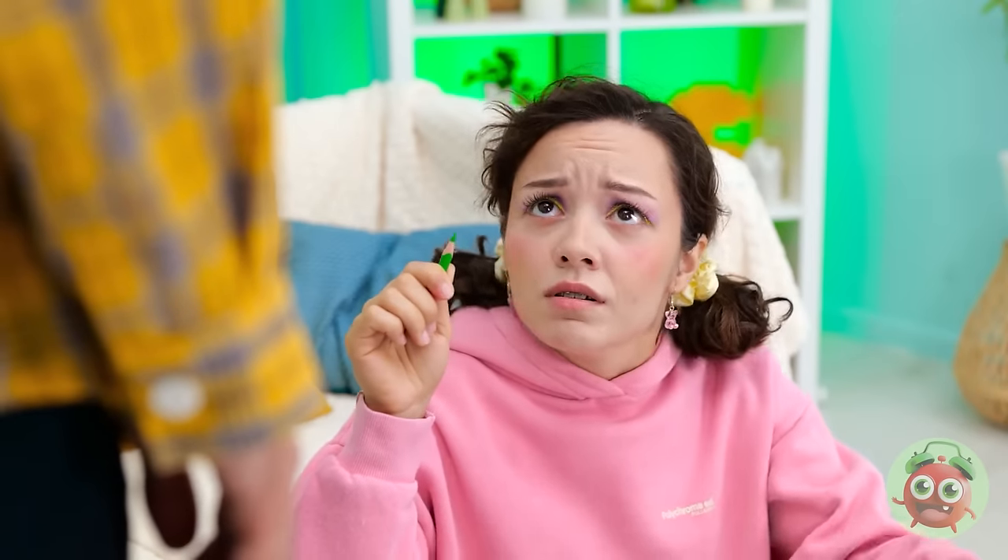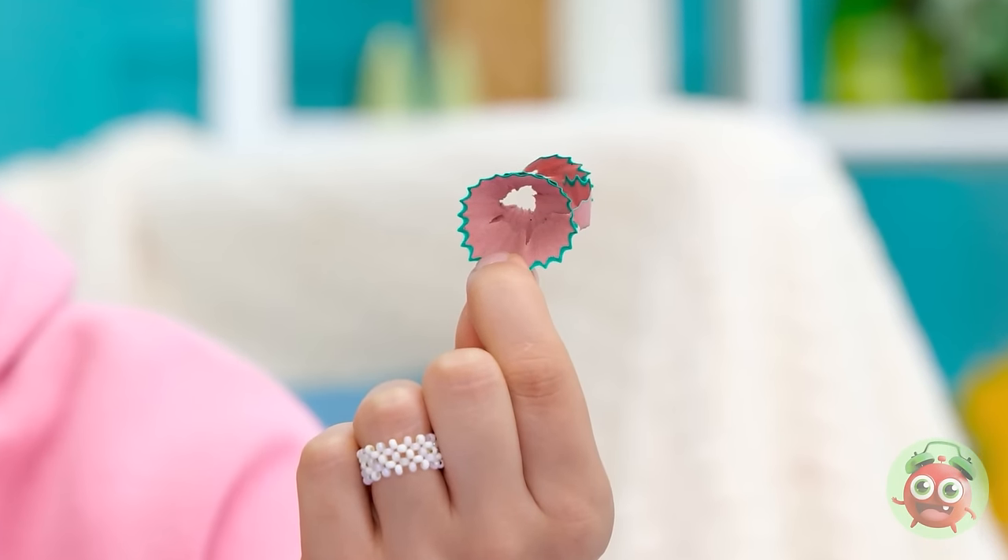Hey, honey! Creating a masterpiece, huh? That's my girl! It looks good! Dad, we have a problem! Look at this! Wait, what is that? Is that… a pencil shaving? I hate those things! They're so messy! Wait, I've got it!